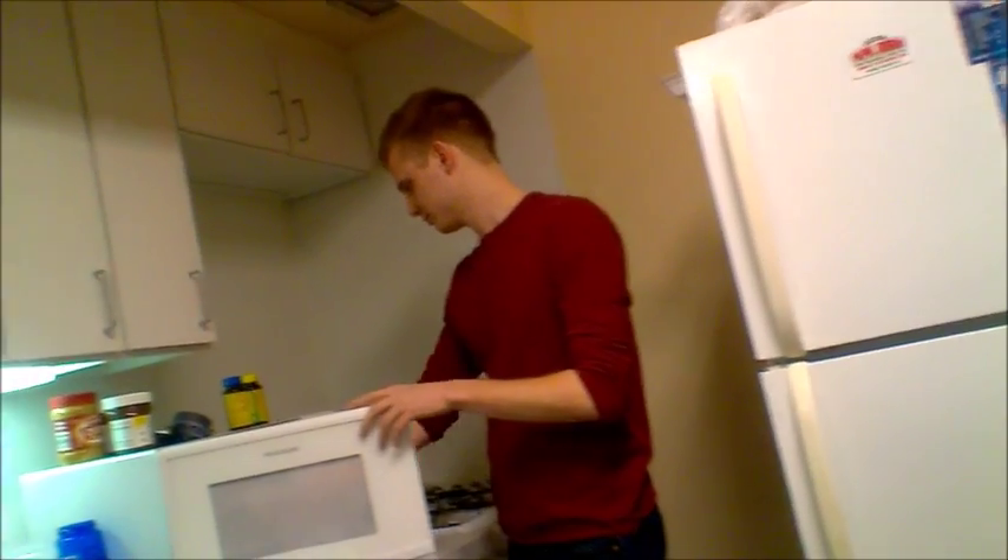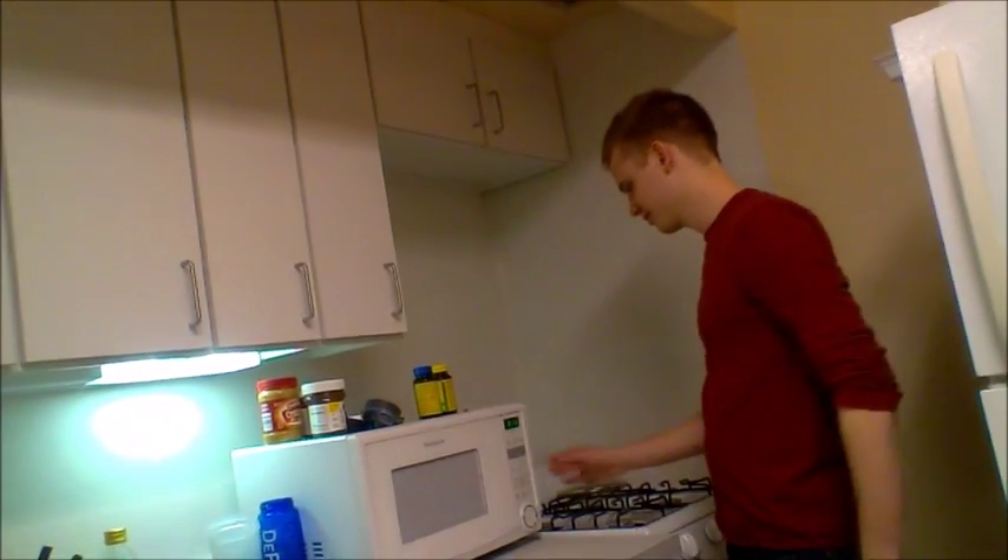All right, so you just stick that in there. You're just putting the bag in the microwave? Yep.